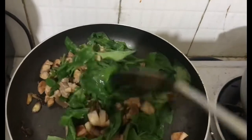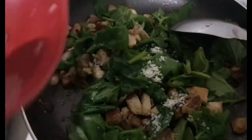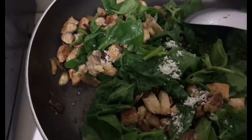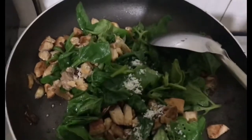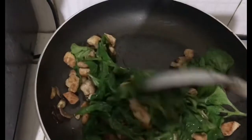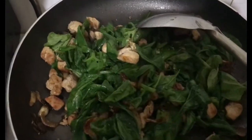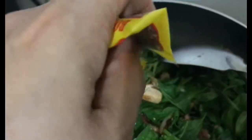Dagdagan natin ang asin. Ang pampalasa ko — asin lang. Para siguradong healthy siya. Kasi yung ibang pampalasa hindi na maganda sa ating katawan — nakakaano ng high blood pressure pag masyadong maalat. Lalagyan natin ng paminta. Salt and black pepper lang ang nilalagay ko sa aking lutuin.